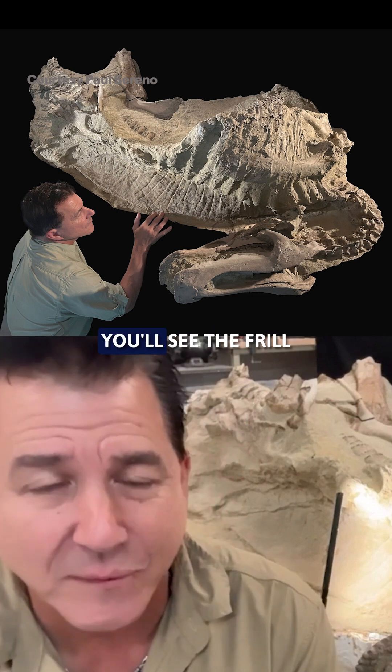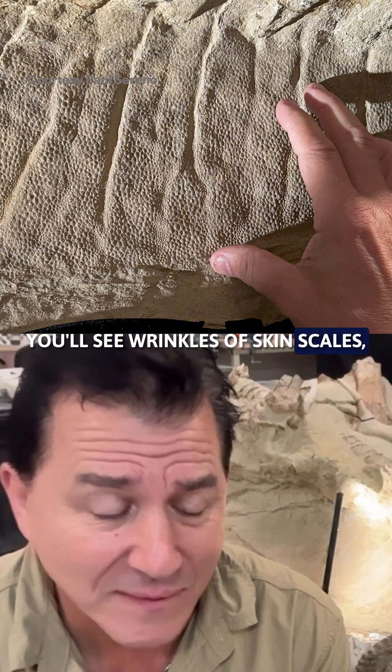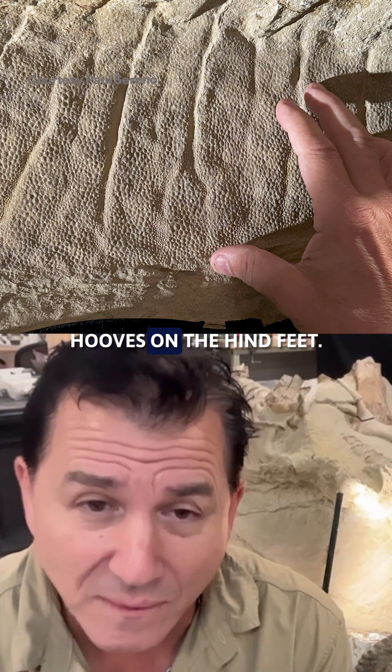But when you look close, you'll see the frill that goes across the back, you'll see wrinkles of skin, scales, and you'll see hooves on the hind feet.